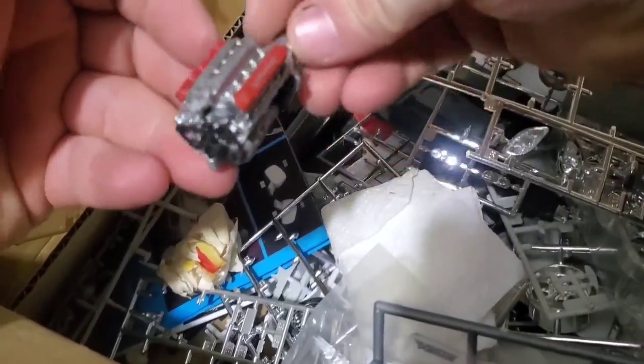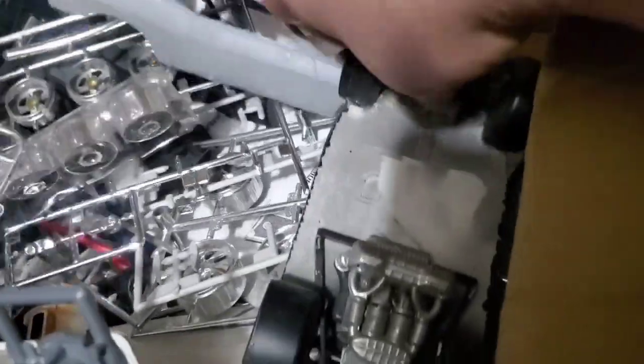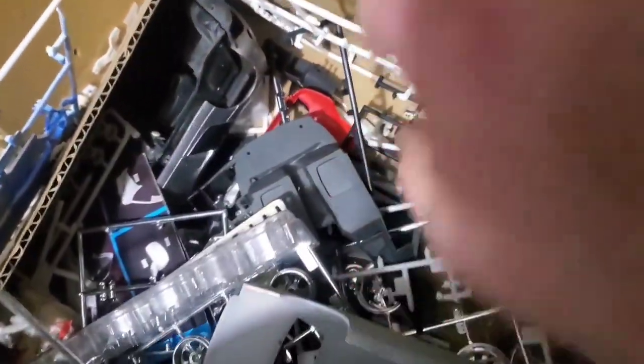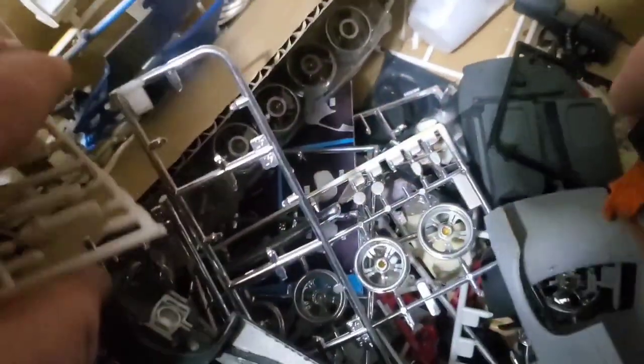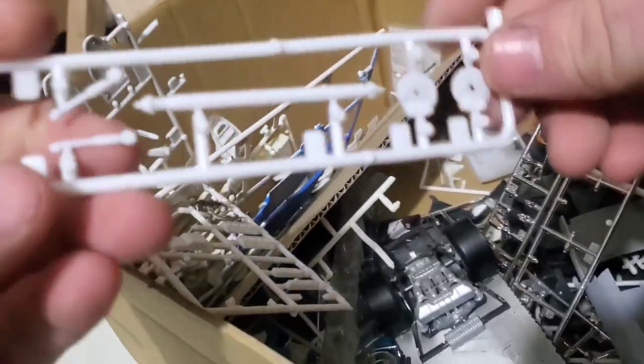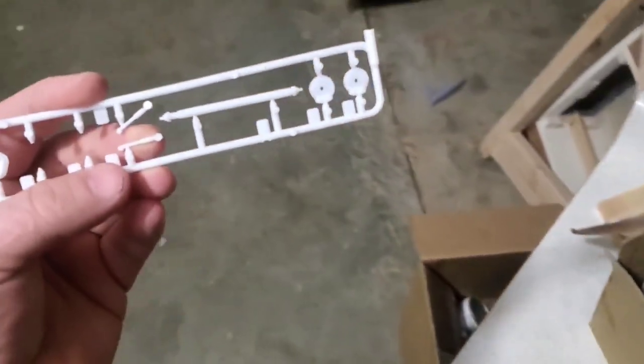I got a lot of stuff in here — there's a Porsche 918 chassis, a Viper chassis, a fully assembled Viper engine. I better get that out of there quick — last thing I need is YouTube trying to tell me I'm inciting violence and banning my channel. Oh look at this — I completely painted and cleared an Audi R8 body. Wait — can it be? It is. A drive shaft! We found one guys. Score.